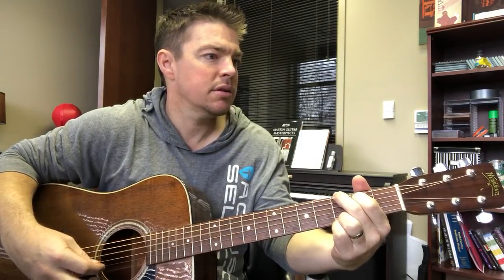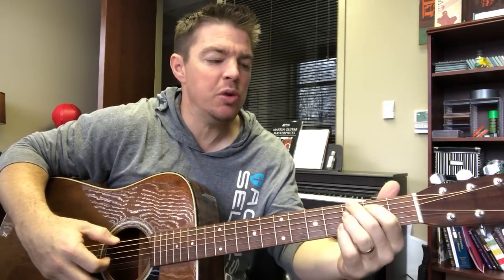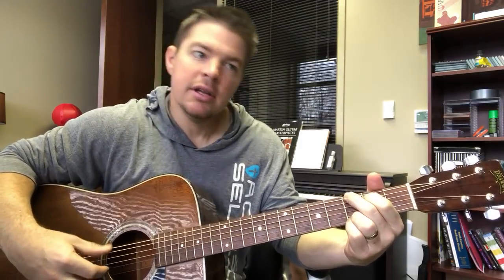One of the things you could do is keep that same timing in your head, but pick instead of strum. Picking is great because A, it really works and makes you focus on your timing. B, it makes you clarify and get your chord sound a little bit clearer, because it forces you to keep a pattern so you can switch in time.